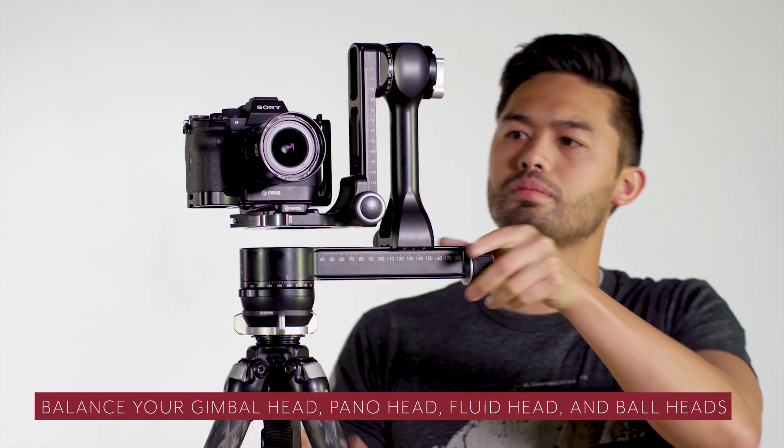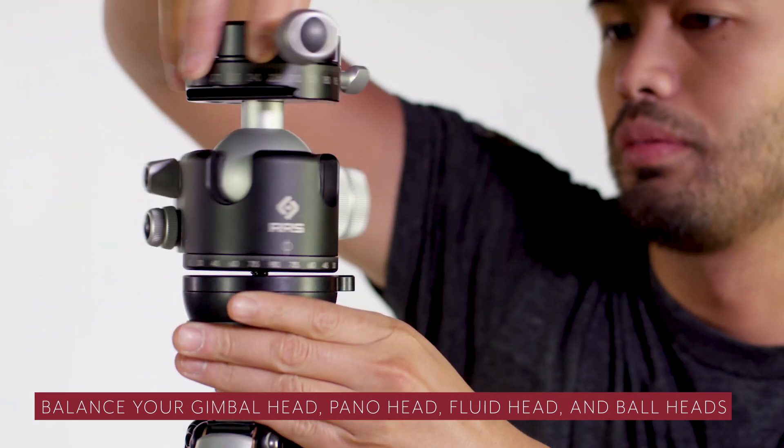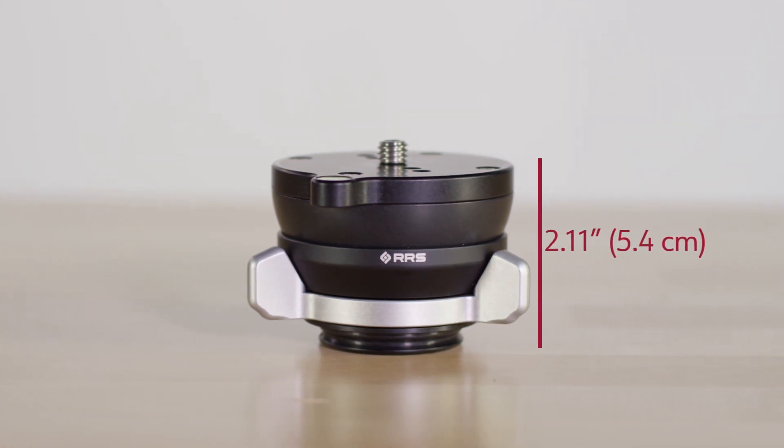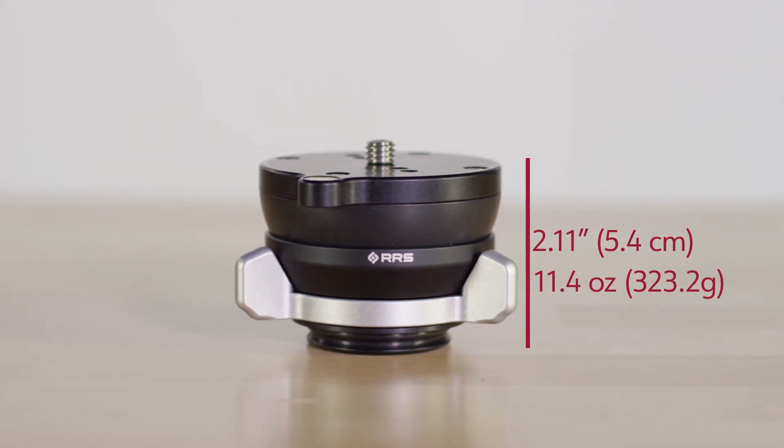The TA-2U-LB is the perfect foundation for gimbal heads, panel heads, fluid heads, and ball heads. It measures at 2.11 inches and weighs only 11.4 ounces.